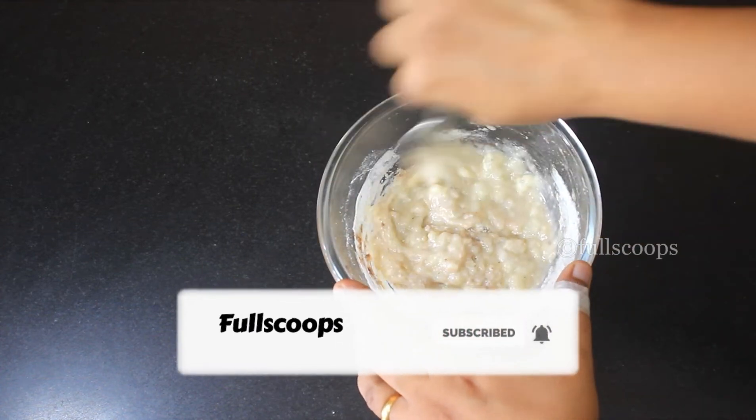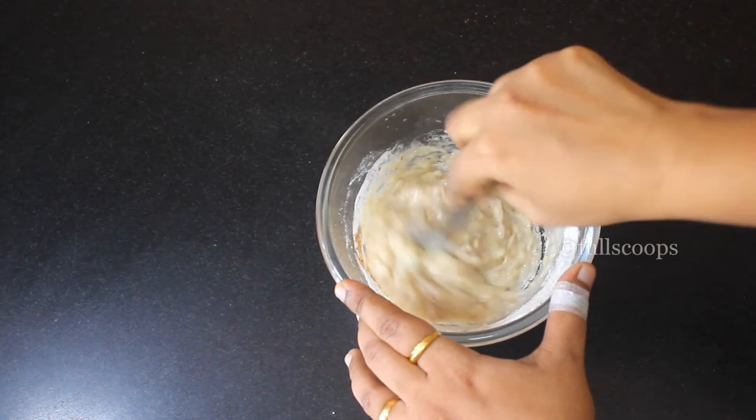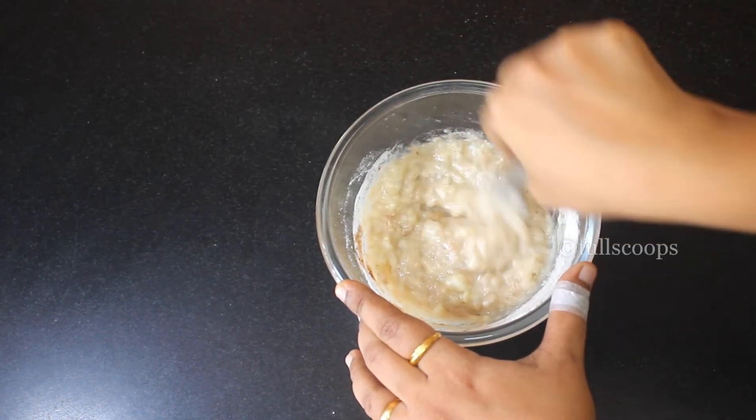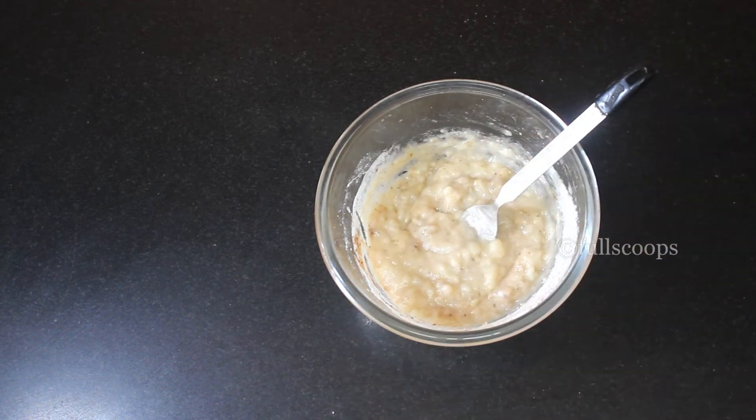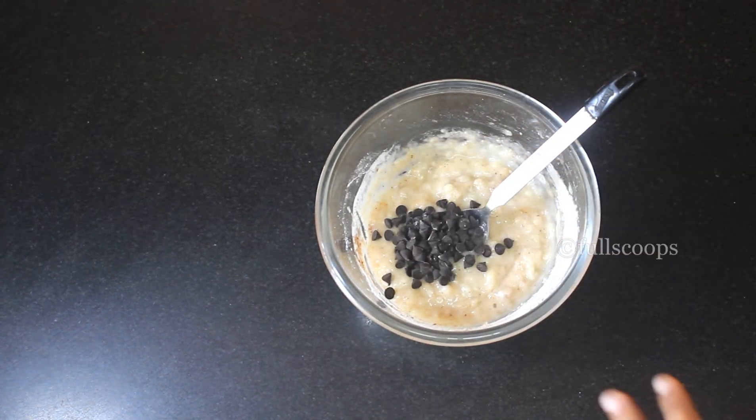If you have cinnamon powder, definitely add it in. Now mix all this together — don't over-mix this batter. We are baking this in a microwave, so make sure you don't mix it too much. Just mix until it all comes together, then that's enough. Then add one tablespoon of chocolate chips and mix that in.